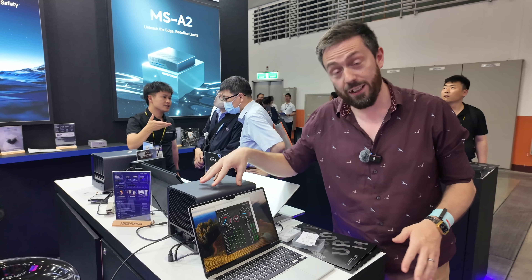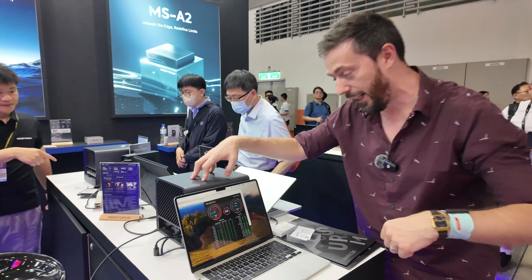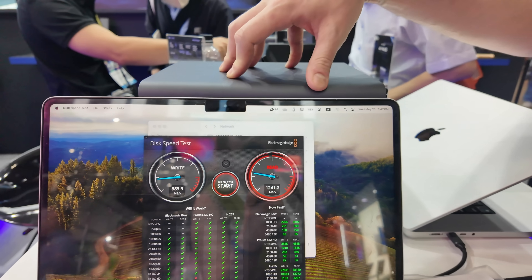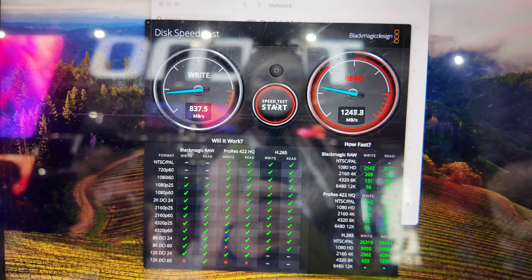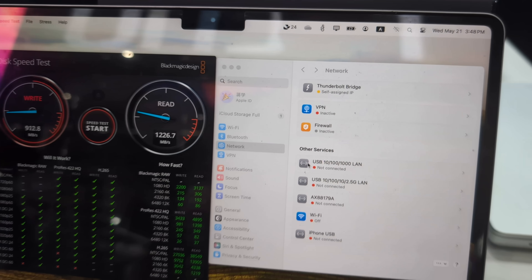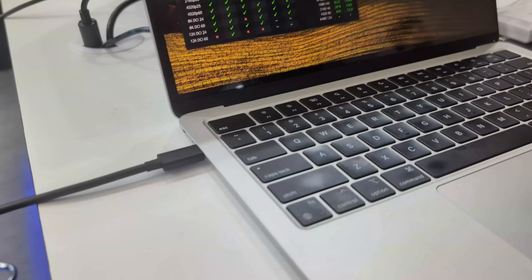Another update on the Minisforum N5 Pro — I know I'm waiting for it too. But there's an interesting development here. What you're looking at is a Thunderbolt connection. This device is hopefully going to arrive with Thunderbolt over IP, or IP over Thunderbolt. That's going to place this system in a very small collection of units available, especially in the DIY sphere.